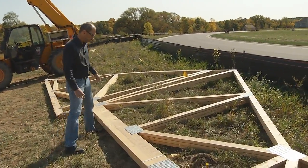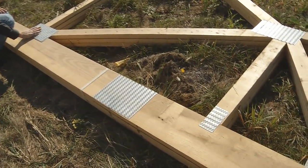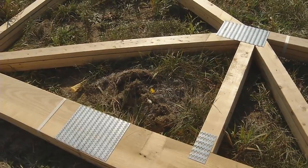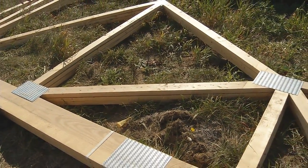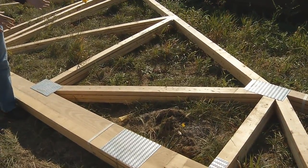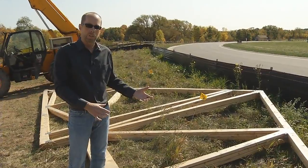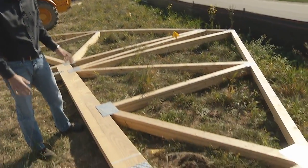You can see how they build them — they put these gusset plates on, and they do this in a factory in a manufacturing setup where they stamp them together and make them super tight and super strong. They typically use a triangular shape for all the webbing and structure, and if you remember from your math and geometry classes, the triangle is one of the most geometrically strong and solid shapes, and that's why you see all the triangle shapes in the roof trusses.